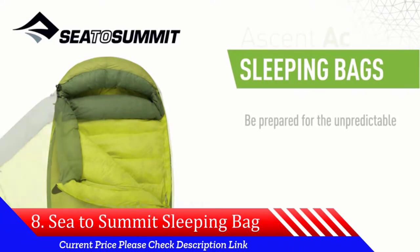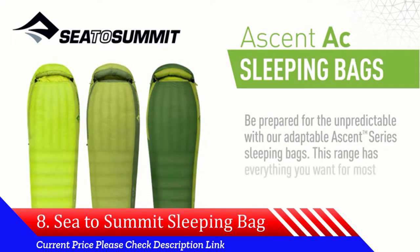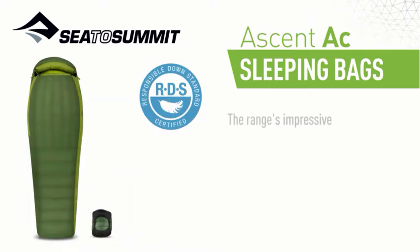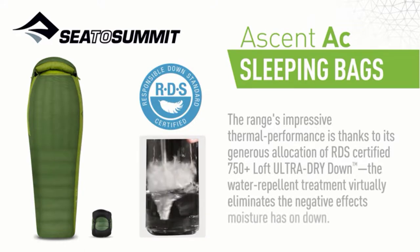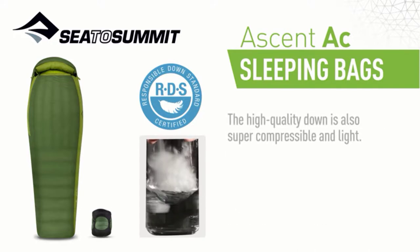Be prepared for the unpredictable with our Adaptable Ascent Series sleeping bags. This range has everything you want for most adventures, and then some — they're lightweight, roomy, packable, and surprisingly versatile. The range's impressive thermal performance is thanks to its generous allocation of RDS-certified 750-plus loft ultra-dry-down. The water-repellant treatment virtually eliminates the negative effects moisture has on down, and the high-quality down is also super compressible and light.